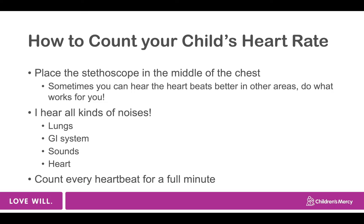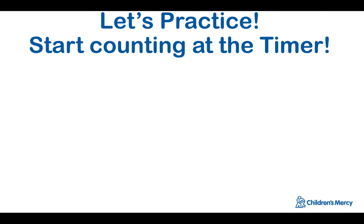In order to count your child's heart rate, you'll have to count each heartbeat over a full minute. Now let's practice — remember, count every heartbeat that you hear over a full minute. Look at the screen for a one-minute timer.